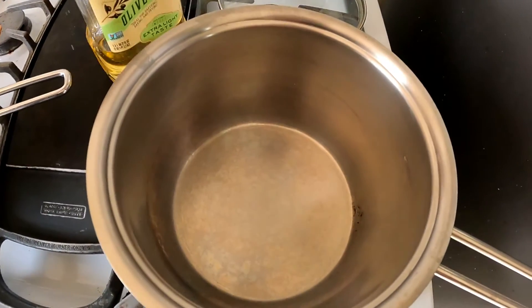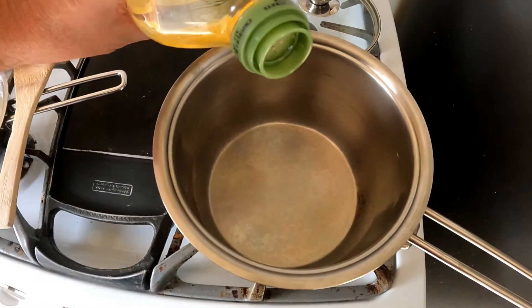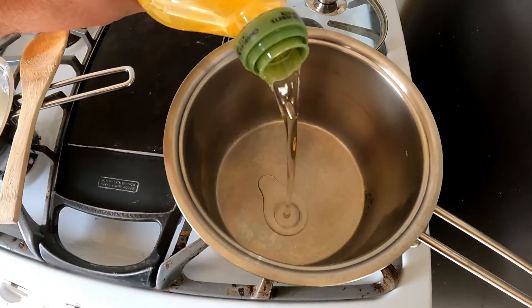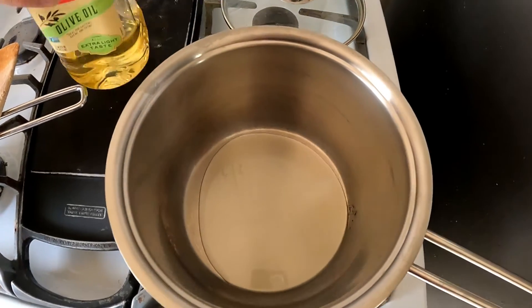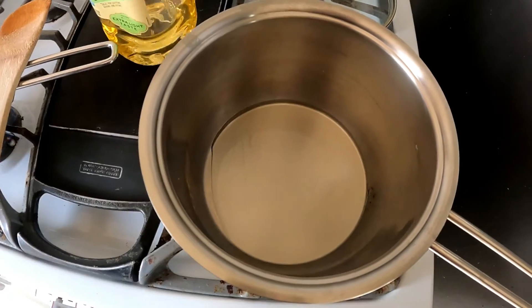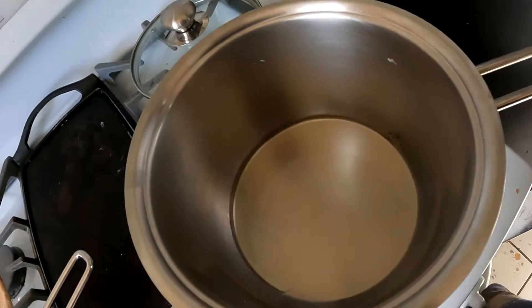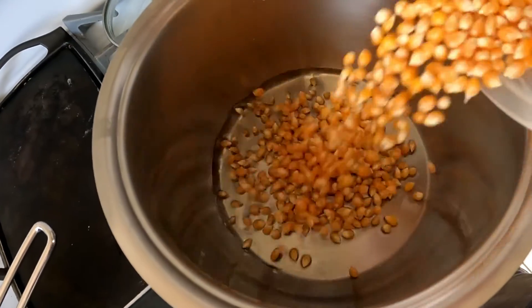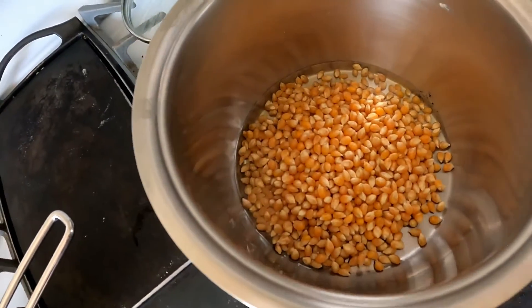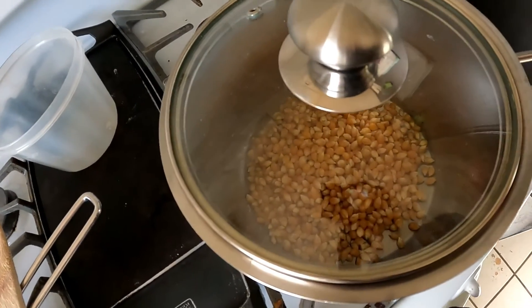Now we're gonna start the popcorn. We put some olive oil in the bottom of the pan — enough to cover, though I got actually a little bit too much. Then we add the popcorn. They actually have a see-through lid this time so we get to see it pop.